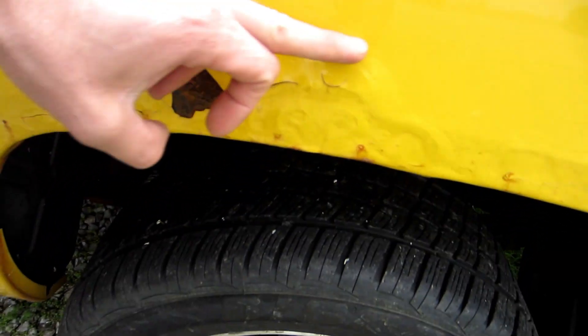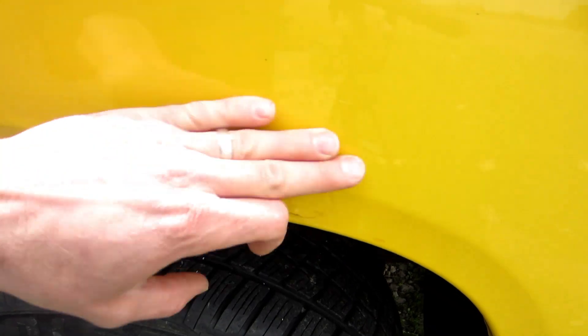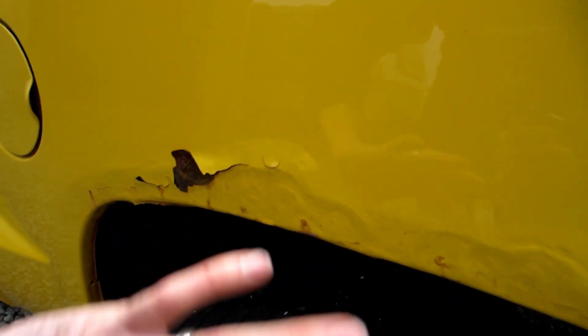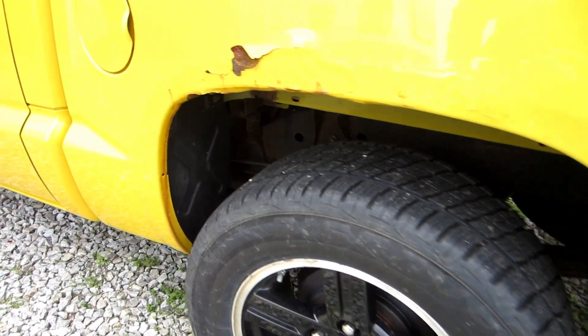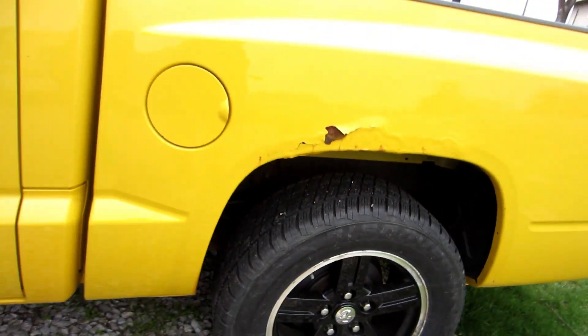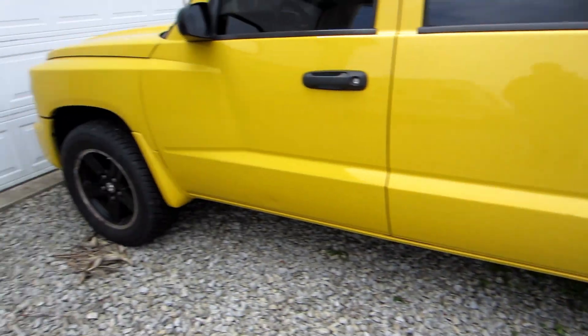Here's what we're working with — the rust I need to hide is about three and a half inches, and the fender flares are probably four inches, maybe a little less, so it's going to hide that rust perfectly. I'm not going to treat this or do anything — I'm just going to throw the flares over and be done with it. I've done trucks in the past where I've cut, put in metal, bondo, and paint, but I just don't want to do that to this truck.